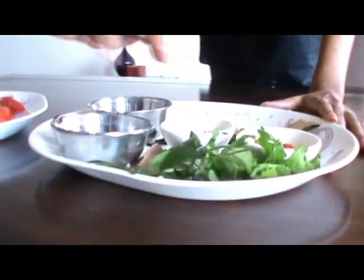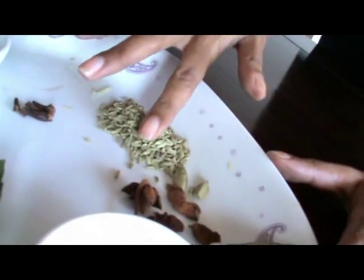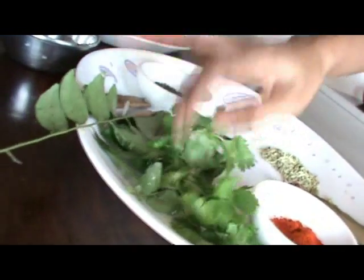An array of fabulous exotic spices: cinnamon, cardamom, clove, fennel, mustard seed, star anise, bay leaves, fenugreek, and coriander. These go in when you're tempering the curry.